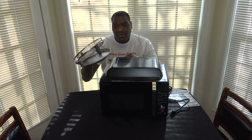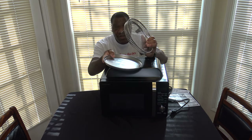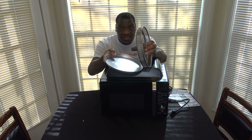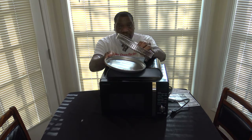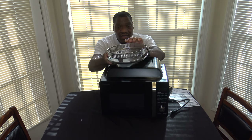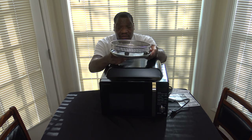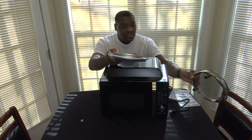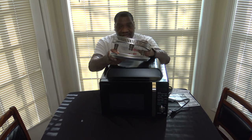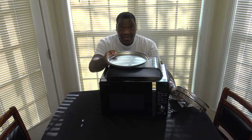I want to talk about the air fryer basket and pan. This is the air fry pan, used in conjunction with the air fry basket. You put the basket into the pan so that when you're air frying, the pan catches your drippings. Or if you just want to bake, you can remove the air fry basket and use the pan as a baking pan.